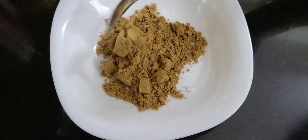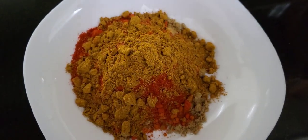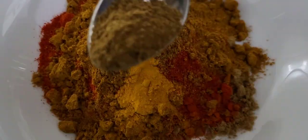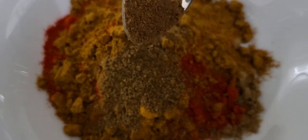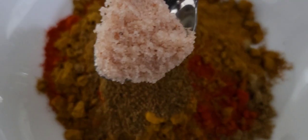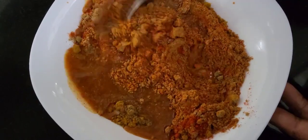Let's mix the chicken in the pan. Add 2 tbsp, then 1 tbsp of Kashmir masala. Add 1 tablespoon of chicken masala. Add 1 tablespoon of garlic and mix it.